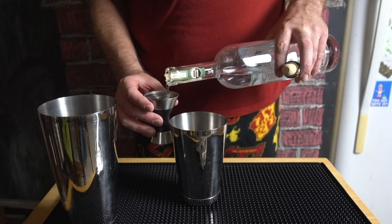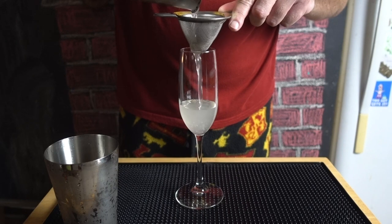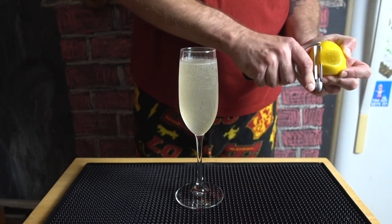Trust me on this. Okay, with all that out of the way, this is how I make this drink. Start with an ounce and a half of gin, preferably London Dry. Add three quarters of an ounce of lemon juice, an ounce of simple, shake, and strain into a flute. Top with your bubbles and garnish with a lemon peel. This is not the only way to make this drink, nor am I going to say that it's the definitive way, but it is my favorite.